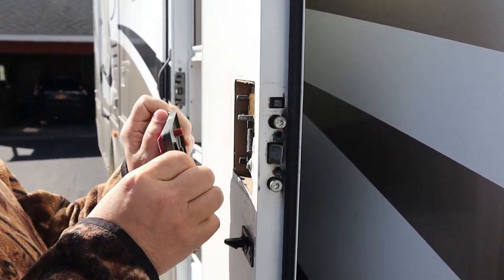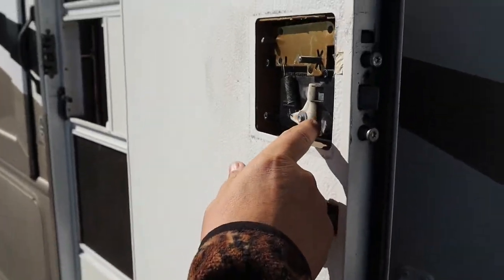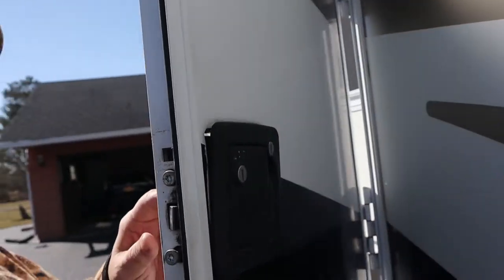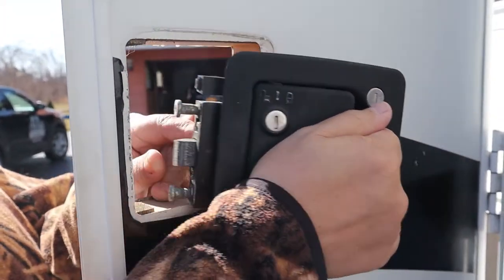Remove the five screws and this plate comes out. We have this plate that comes off of it — this is the inside. We open up the door a little bit and this should come right out like that.